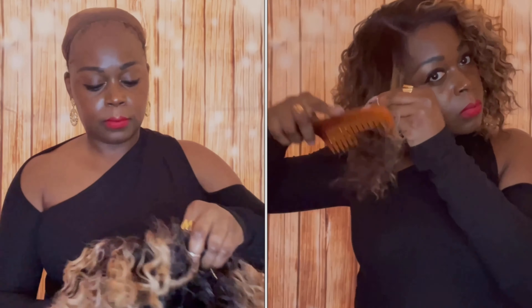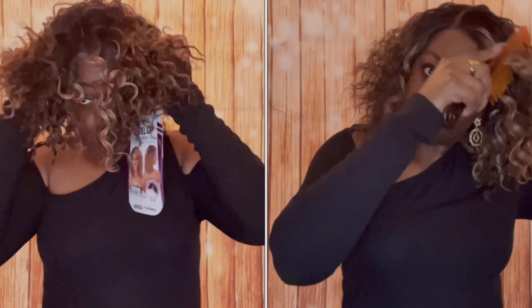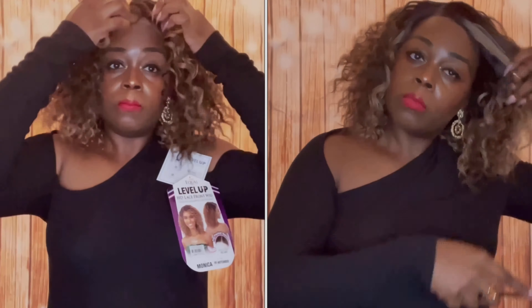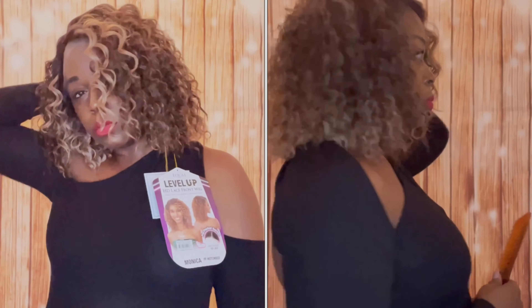I haven't experienced any shedding or tangles with this unit, which is because I'm not running my fingers through the hair. I did use my wide tooth comb to comb out the curls just a bit — they were a bit too tight and I wanted them to be a little looser. This is a heat safe friendly unit, so I went in with my hot comb just to comb out the roots a little bit to flatten that out.